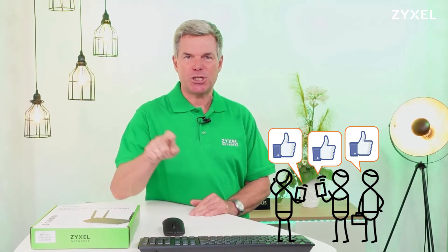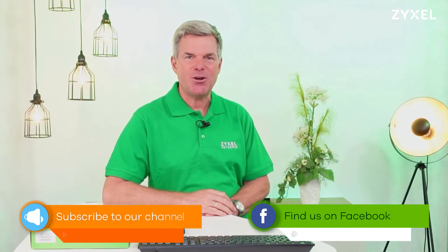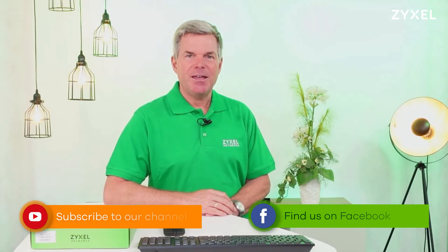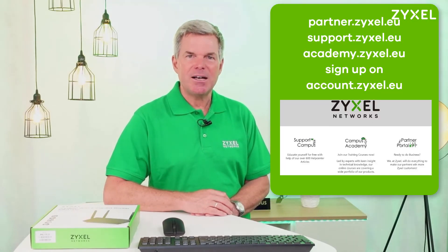We are done with our episode. Thank you very much for watching. If you liked the video, leave a thumbs up and subscribe to the channel. You can also follow us on Facebook. If you are a reseller and you want to sell Zyxel products, I suggest you visit partner.zyxel.eu, where you can find support and special activities for the Zyxel reseller program. Have a nice summer — we're Zyxel and we're your networking ally.